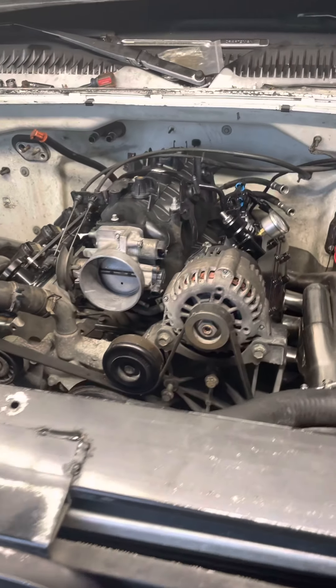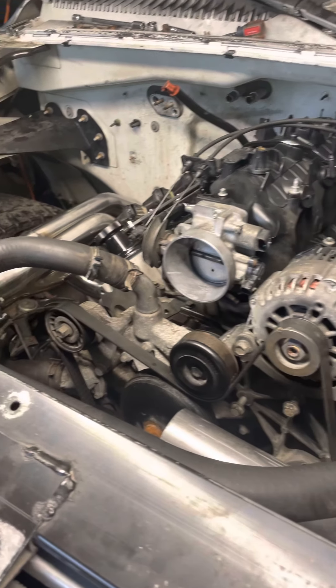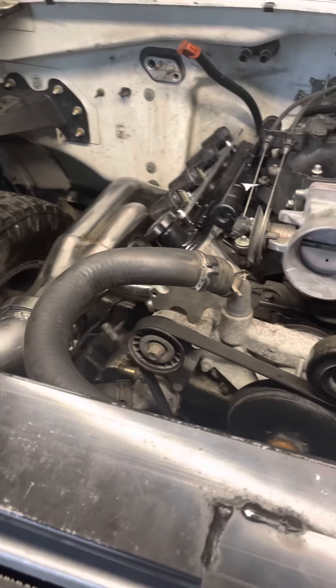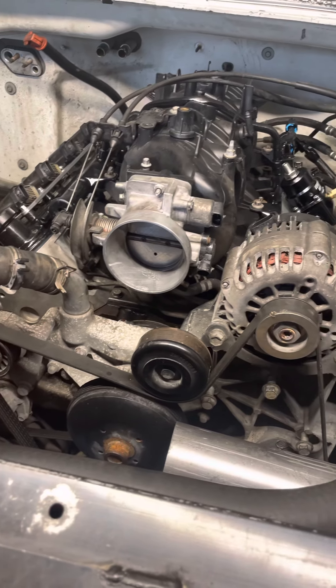I got this truck and it already had a Texas Speed 220 cam, Comp 19 springs, and upgraded push rods. I also ended up repainting the valve covers.